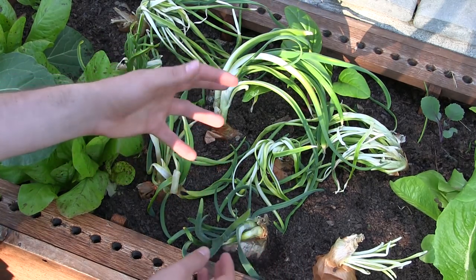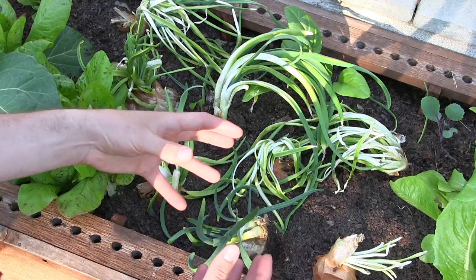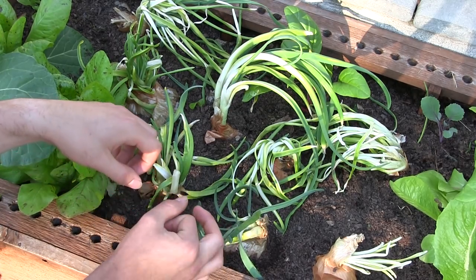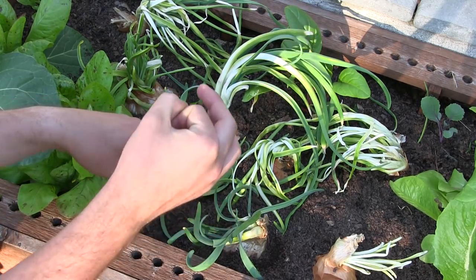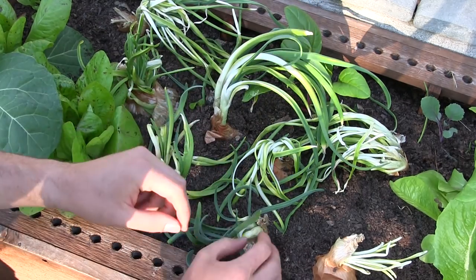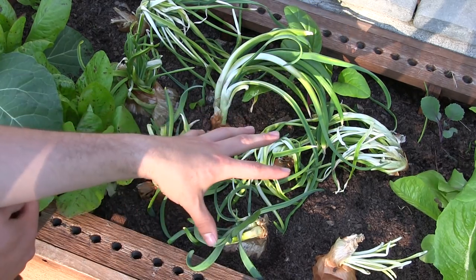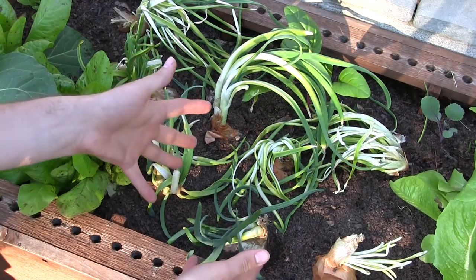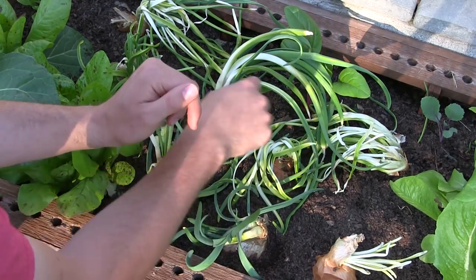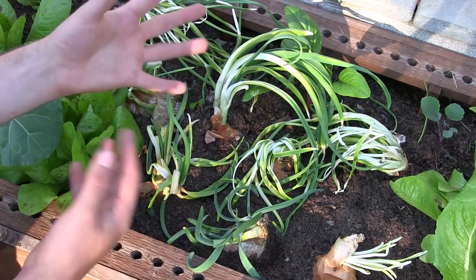These won't start flowering probably for another three or four weeks. They really like to get nice and established, and then they'll start pushing out a scape — that long tube of a flower stalk that just grows straight up and then puts out a nice set of flowers. Then we'll obviously harvest the seed and we will have Kelsey onion seeds — seeds from the world's largest onions — forever. Because one of these plants will give us 300 to 400 seeds, and we have eight plants here. That's going to give us so much seed that we're not going to know what to do with.